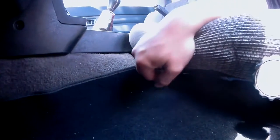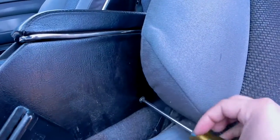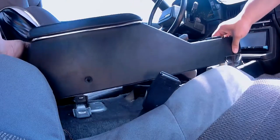Now moving on to the driver's side — go ahead and slide the seat all the way back and proceed to remove the two screws on the driver's side. If you own a manual, go ahead and shift it into third gear; this will give you some workspace. Now you can get a hold of your center console and move it out slowly.